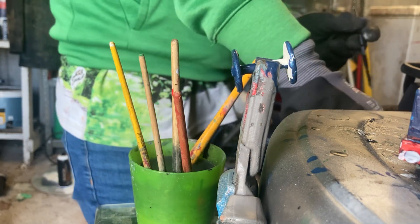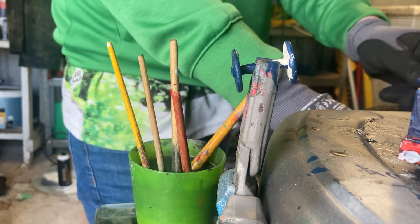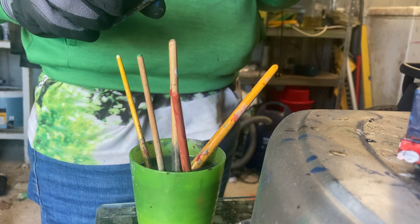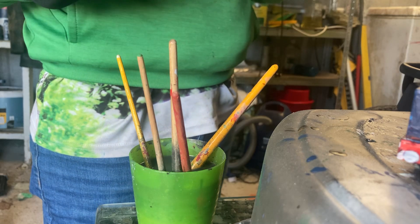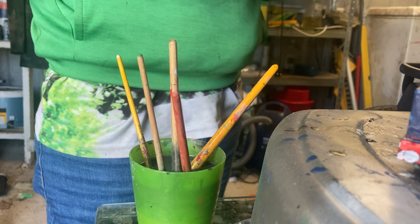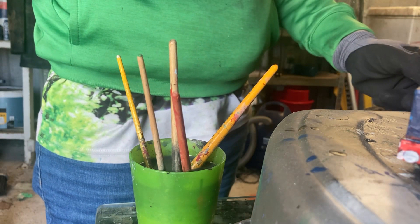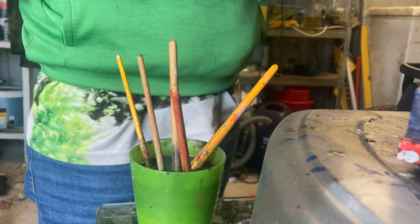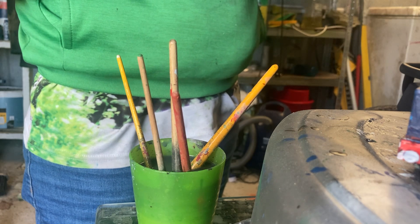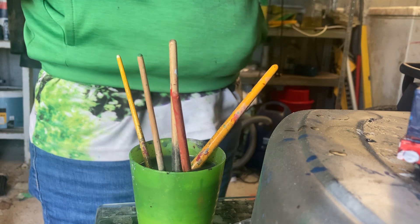The paintwork came with the paint. I'm going to paint the rest of it white.